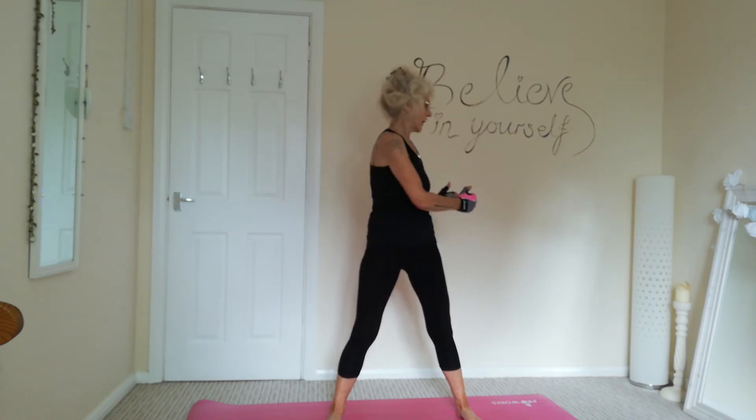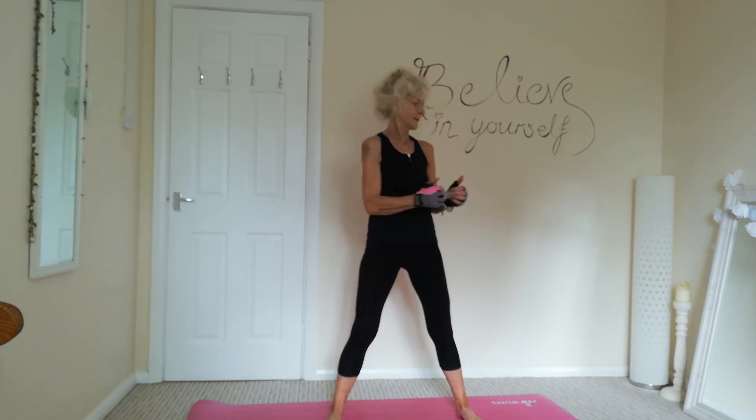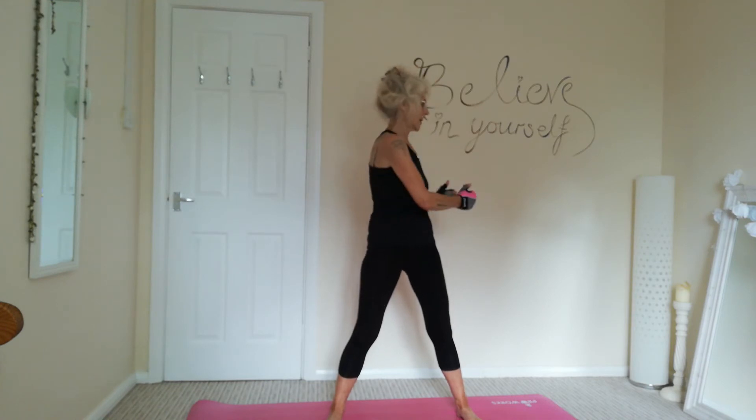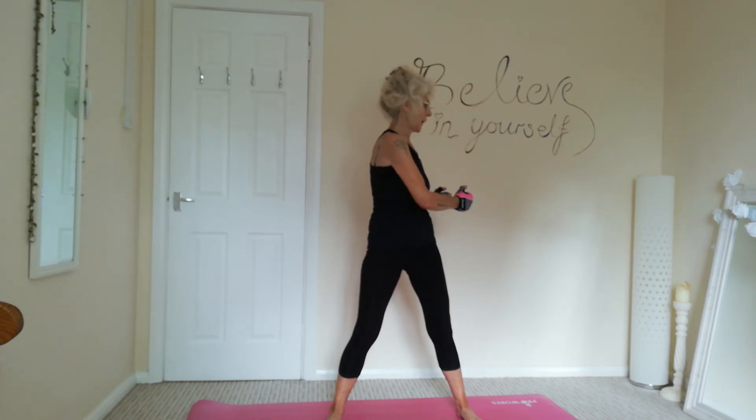You can work the inner and outer obliques. So relaxing those shoulders. Look to where you're twisting. And three, and two, and one. Lovely.